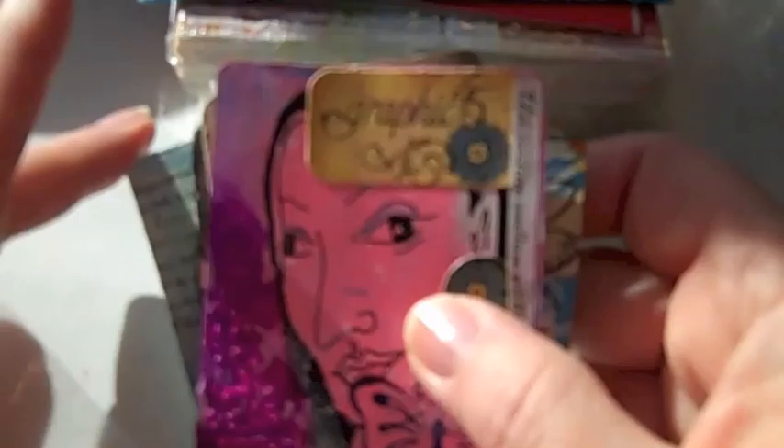Hi everybody, this is Roxy and I just wanted to show a swap that we're doing over on Your Paper Pantry. It's called Inspirational Cards. Carrie Massangeli came up with the idea — it's really cool. We just take a deck of playing cards and gesso both sides. On the front you do some artwork depending on the theme or challenge she poses, and then on the other side we do a journal prompt.